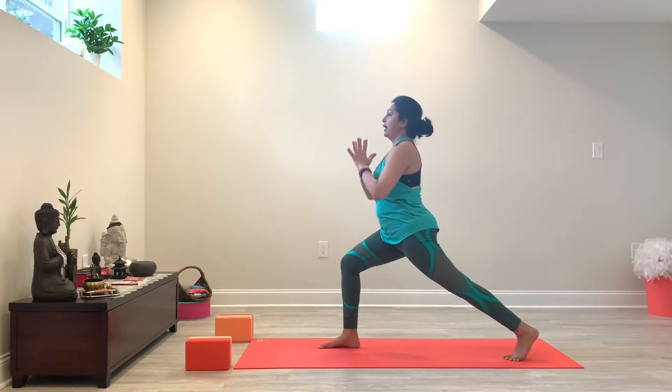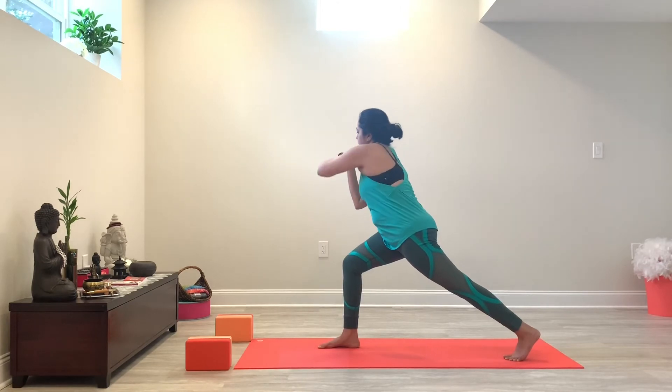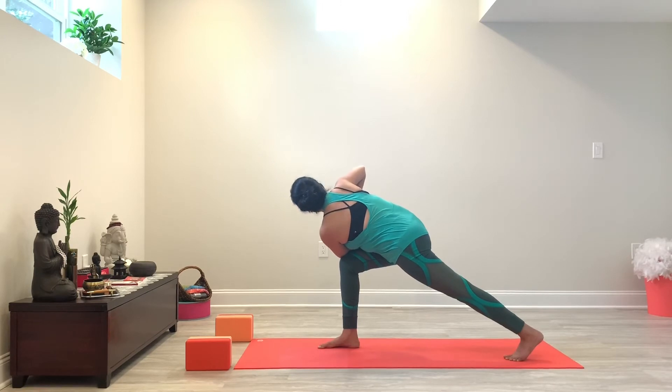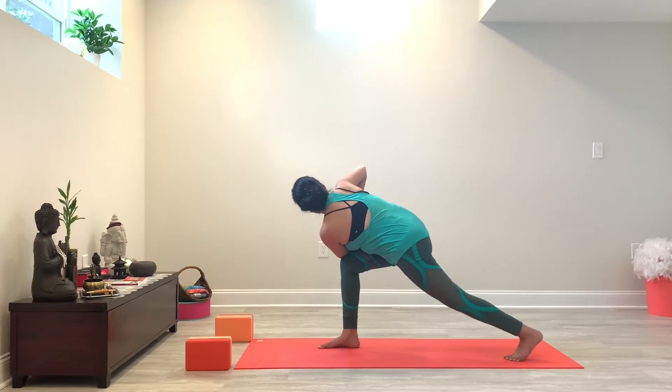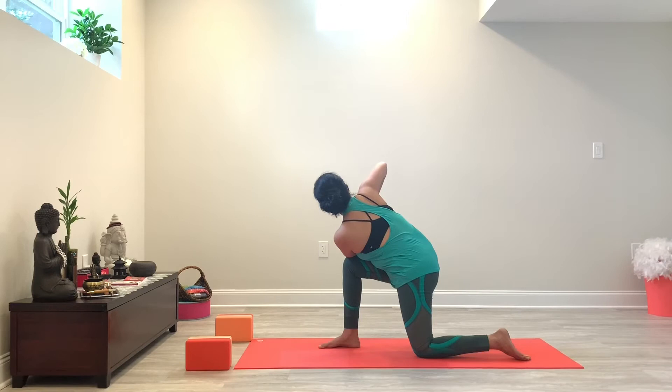From here, bringing your hands in prayer, we're going to move into a twist. As you exhale, you're going to twist right. If this is comfortable for you, you can stay here. If this is a bit much, then you can always drop your left knee onto the mat for support. Go ahead and find your variation here — your calming variation. If you feel your breath is getting erratic, it may be a good idea to drop the left knee onto the mat, otherwise you can keep the left knee lifted.